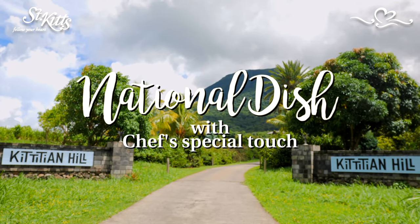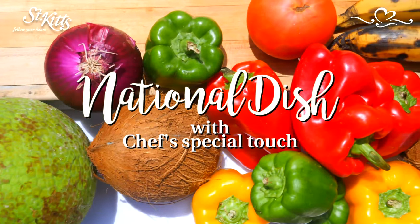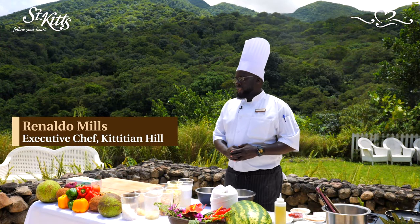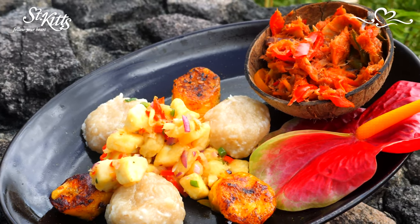Welcome to Kittish and Hill Belmont Farm. I'm your executive chef Rinaldo Mills, and I'm here to show you how to make stew saltfish, spicy plantain, coconut dumpling, and seasoned breadfruit, which is St. Kitts and Nevis's national dish.